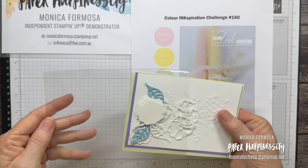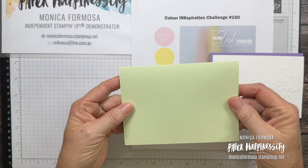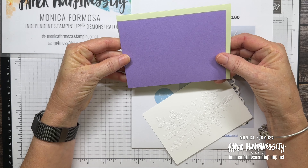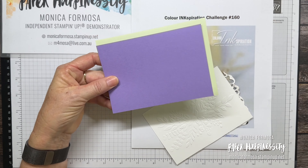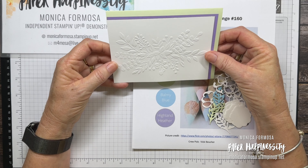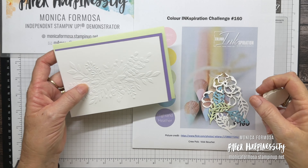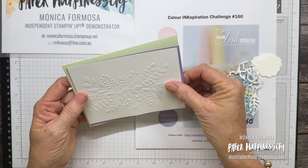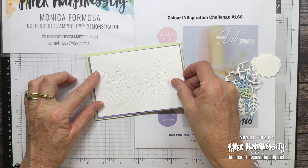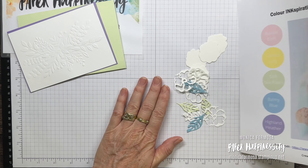I have die cut a little bit to save time. I have a landscape top-fold in Soft Sea Foam, a matte layer in Highland Heather cut down to a quarter of an inch smaller on two sides than my card front, and then my Basic White which has been embossed — it goes down about an eighth of an inch smaller than the Highland Heather layer. There's no wrong or right; do your layers as you like.